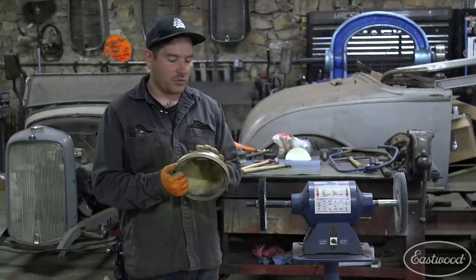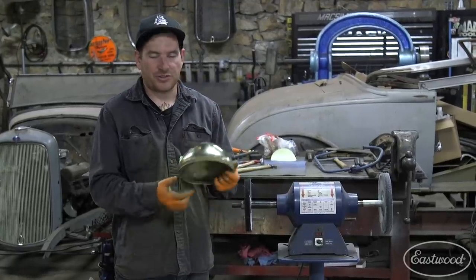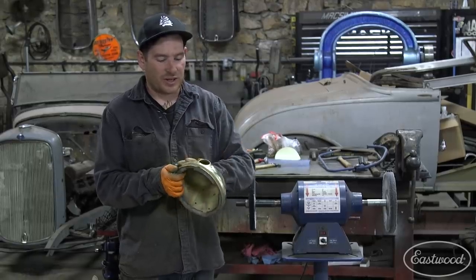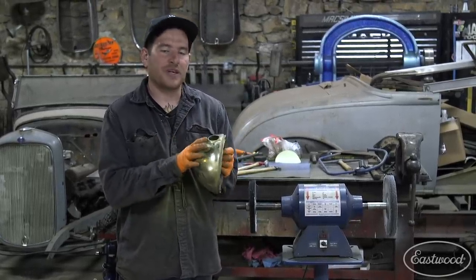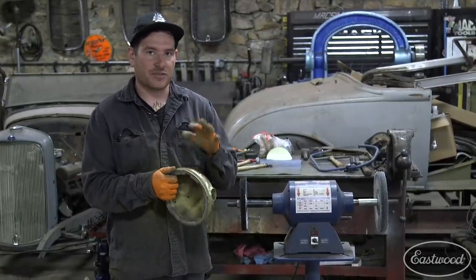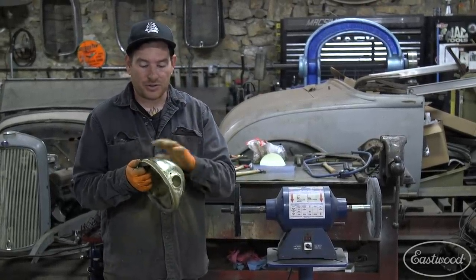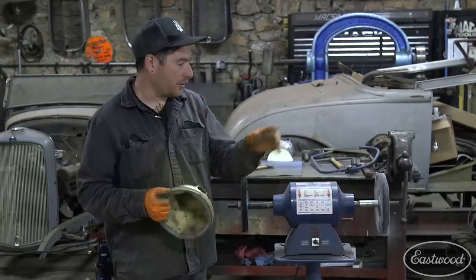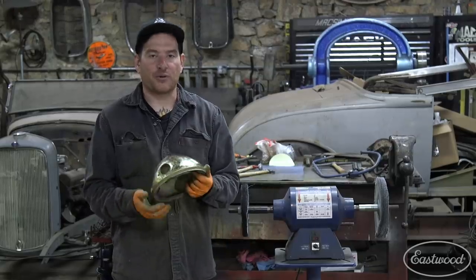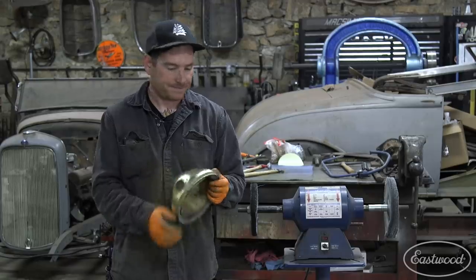We went through the steps with the DA really quickly and got it all the way up to a thousand grit. This is a low-budget restoration — we're not doing a concourse Rolls Royce type restoration with a lot more steps. We got all the major dents knocked out and it's looking pretty good. We can now go through with some Tripoli on the sewn wheel to get out all the swirl marks from the sander, then go with the white rouge on the loose sewn wheel and buff it up to that final mirror polish. We should get something that looks much, much better than what we started with.